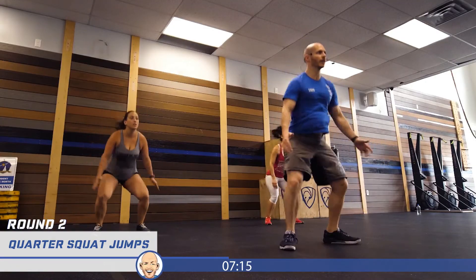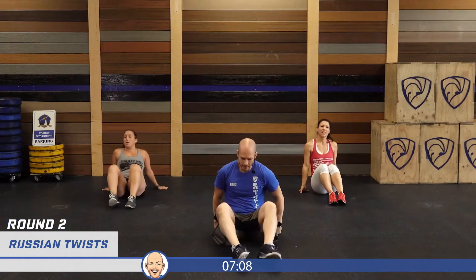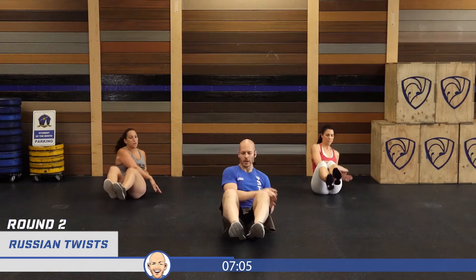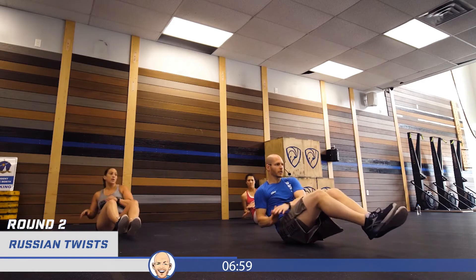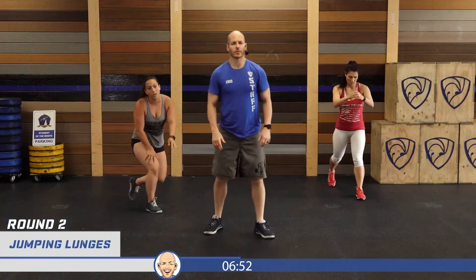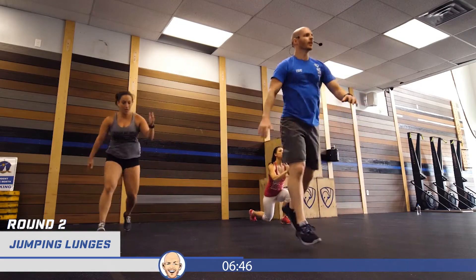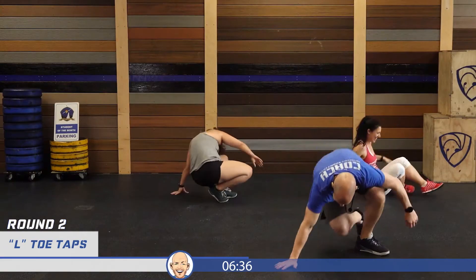Quarter squats, 10 of them — let's get it done: one through ten. Twenty Russian twists on our back — hands start on the right, one through twenty. Let's get on our feet for jumping lunges, starting with the left leg first. One, two, three, four, five, six, seven, eight, nine, ten. Twenty toe taps — ready, and begin.